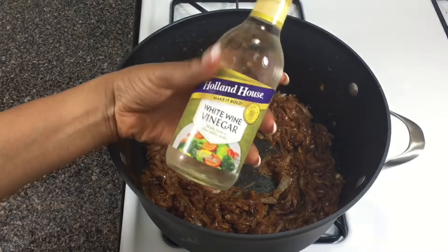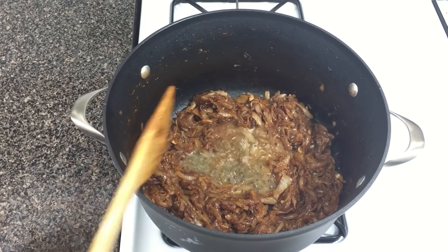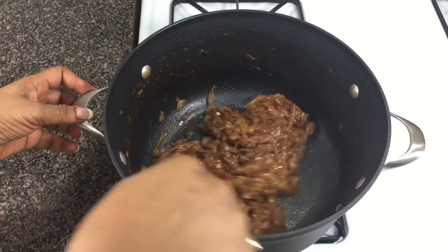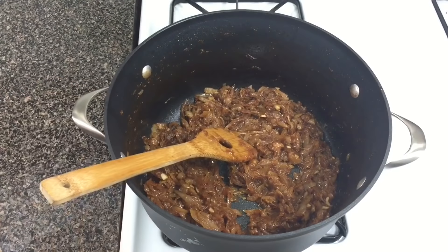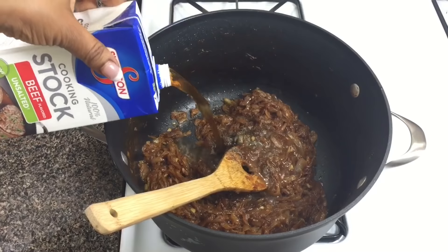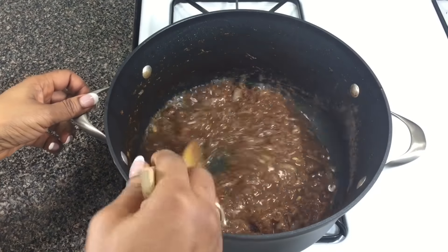Now it's time to deglaze the pan using some white wine vinegar. I'm keeping this alcohol-free, so I'm using white wine vinegar instead of white wine — but if you don't mind cooking with alcohol, go ahead and use white wine; the flavor is also really good. With the white wine vinegar I'll deglaze the pan, then go ahead and add some black pepper and my beef stock. Add the beef stock and just stir it all up.